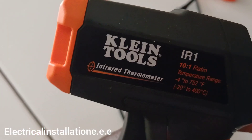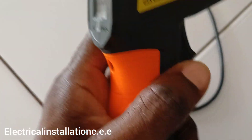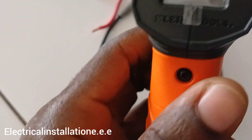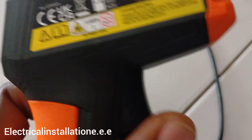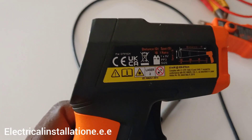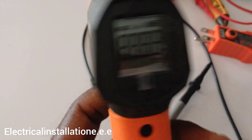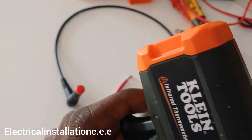This one is my infrared thermometer. The purpose of this is to check if any breaker is overheating or getting warm, or if wires are getting warm. You can point it at the panel without touching anything — some circuits overload and the breaker feels warm, so this is very useful for that.